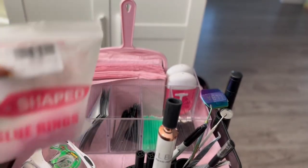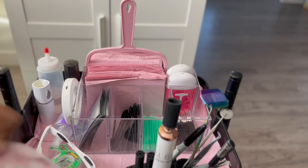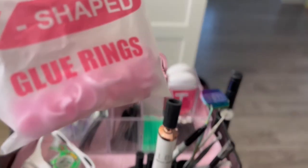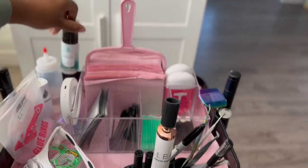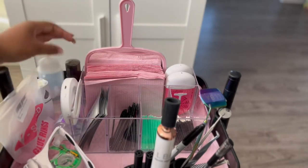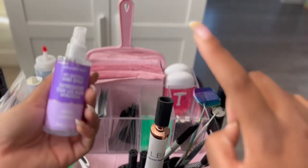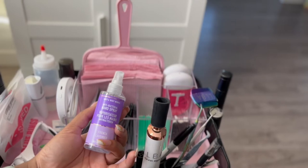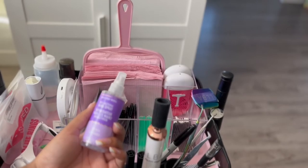Over here I just keep some of my glue rings. These ones are double glue rings, which come in handy. I'm running out of these ones, so I definitely want to get the ones shaped like hearts because it's super cute. In the back, I just like to keep an eyelash shampoo. I also like to keep a water bottle handy for rinses and stuff like that. I also keep this hand sanitizer from Bath & Body Works — sometimes in between clients or in between doing a set, I just like to spray my hands to keep everything on top. It's a really nice scent — French lavender. I absolutely love it from Bath & Body Works.